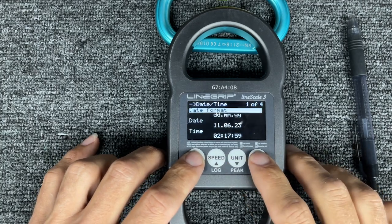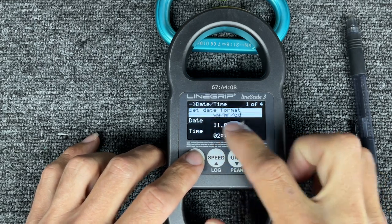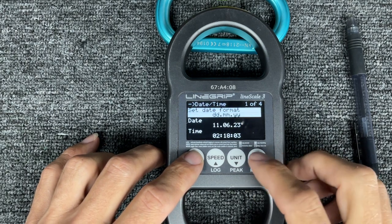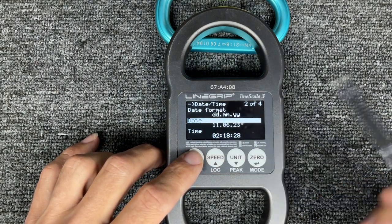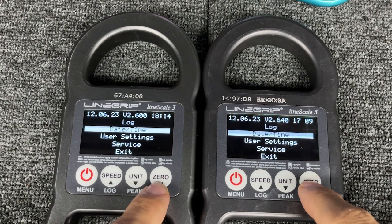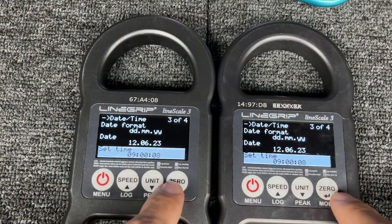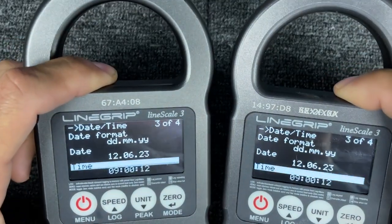The next thing on the menu is date and time. Your date format is day/month/year (European), or year/month/date. There's no American format, but it doesn't matter. The date is June 11th, 2023 and the time is 2:18. You can see these two Lime Scales are not on the same time. If I want to synchronize them, I get both to the seconds, they're both reading the same, and then at the same time I push both — and then they're in sync if I want to compare data on two of them later.